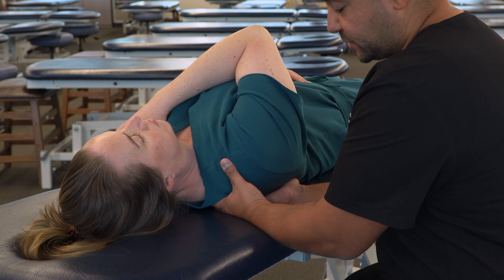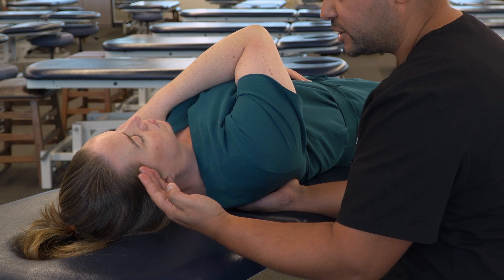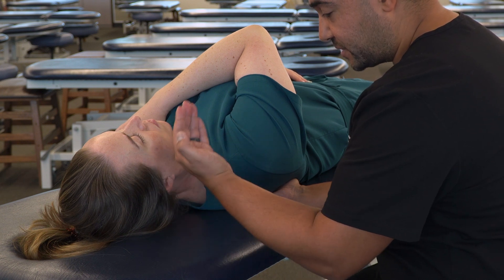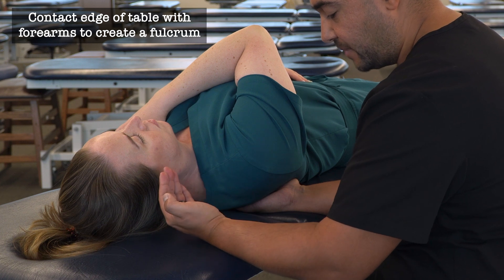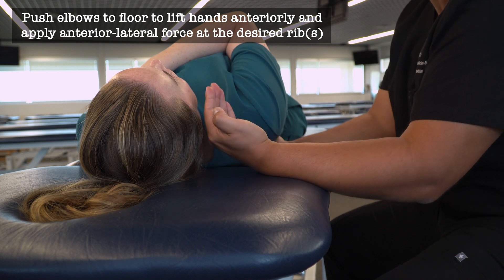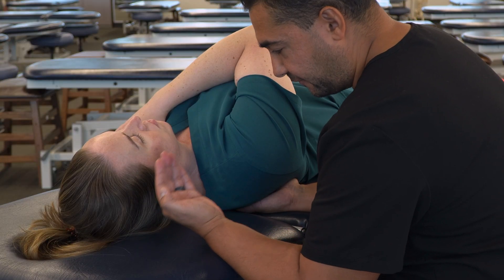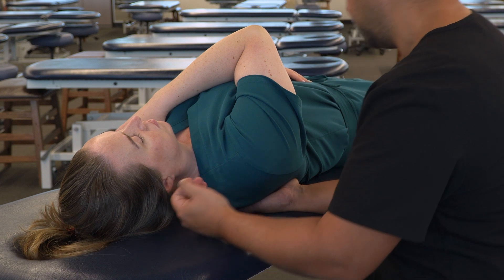As we're making our contact and applying our forces, we're going to take our hand and arm and create a rigid structure from our fingertips through our wrist into our elbow. As we're applying our forces anteriorly, we're not going to just be using our fingers. We're going to be using our entire arm by dropping our elbow down, taking advantage of the edge of the table and creating a seesaw-like motion to induce forces. As our elbow goes down, our fingertips are going to move anteriorly and that's going to lift the rib and induce articulation.